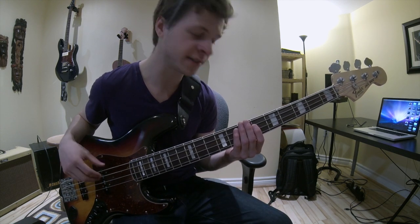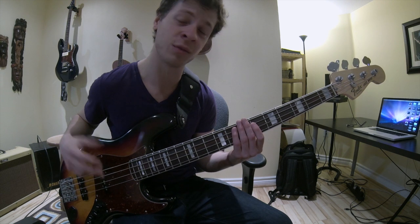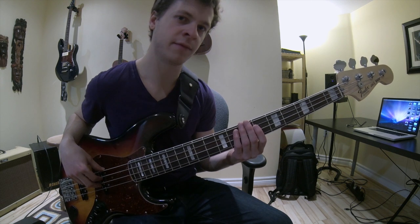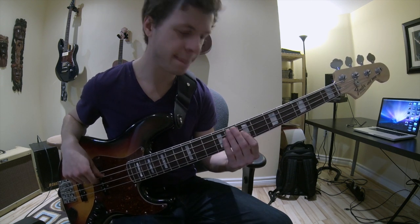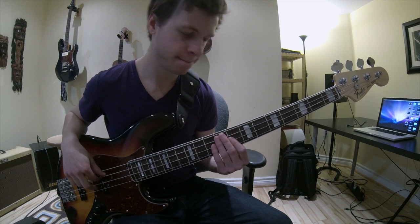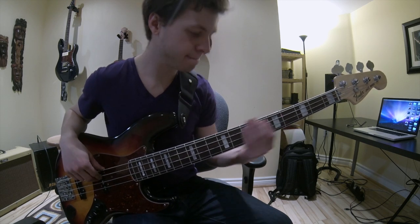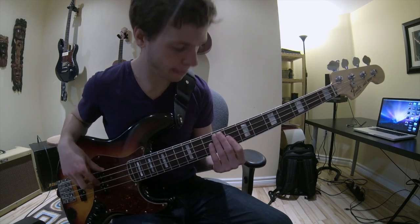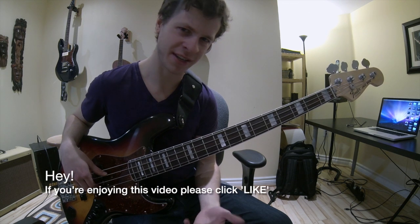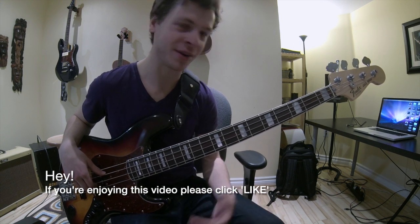Now I'm going to play the same bass line and add in the Rocco Prestia signature fretting hand muting so you can hear how it sounds. I'll keep it really, really slow. It's super percussive and it has almost like a hip hop-y, just nasty vibe. I love it, I do it all the time now — probably more often than I should — but it's such a cool technique and I really wanted to share it with you guys.